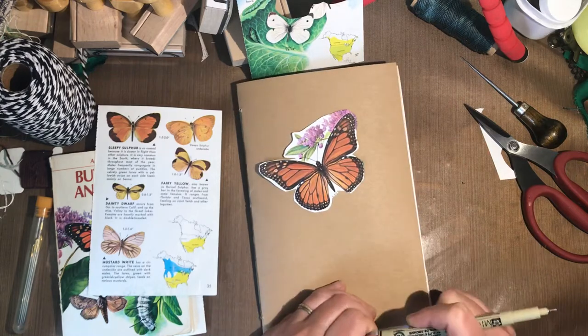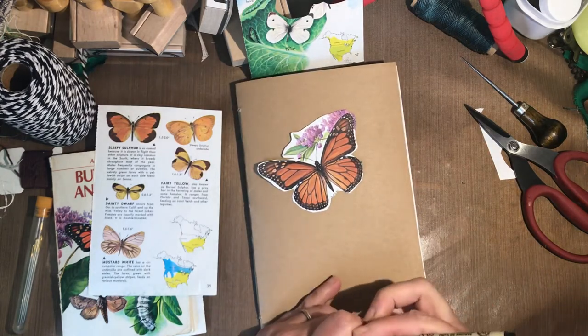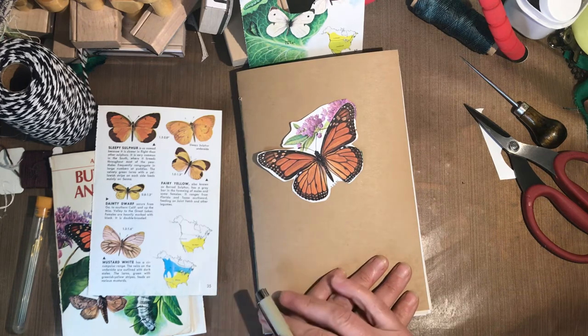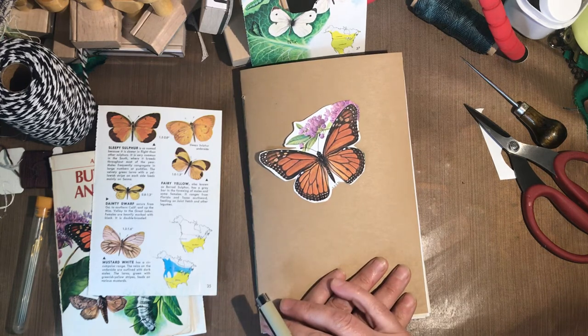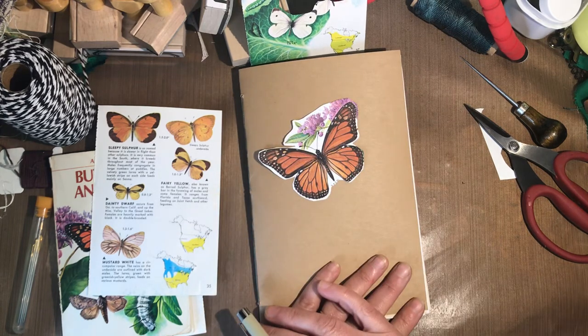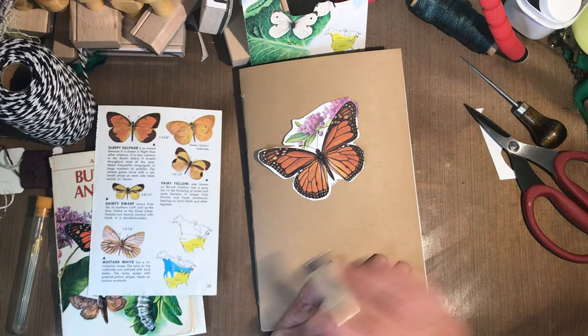That is a very simple backyard nature journal. Please email me through the Lands Trust — we can post my email — if you have any questions about any of these instructions. I hope you get out there, have a nice day, and enjoy the sunshine. Bye!